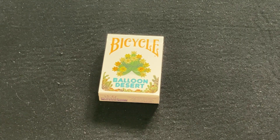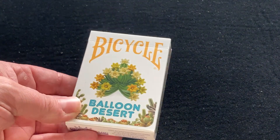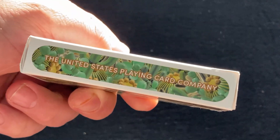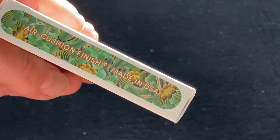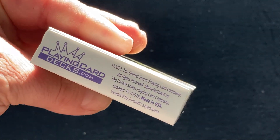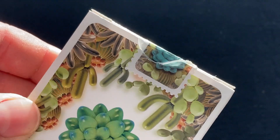It features desert animals in balloons. So there's the front — Bicycle Balloon Desert, standard tuck case, United States Plain Card Company. I will say this is mighty green and foresty for a desert — maybe they should have made that more desert-like on the sides. Limited edition, poker size on top, ad copy on the bottom. 2,500 produced. And here's your back design with a nice stamp seal with a flower of some kind.